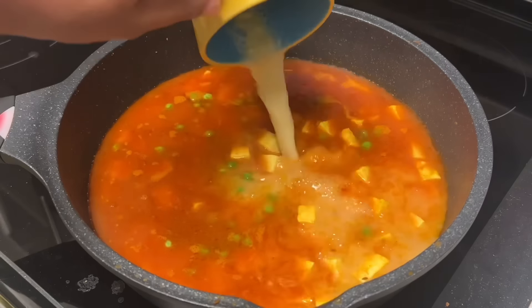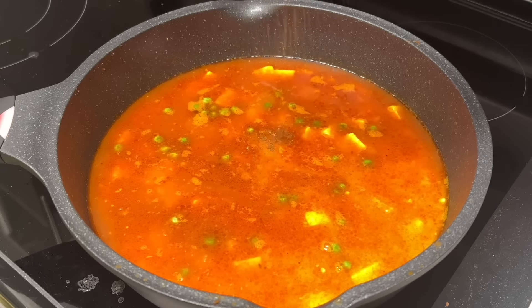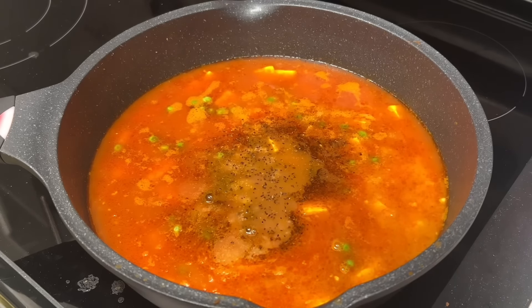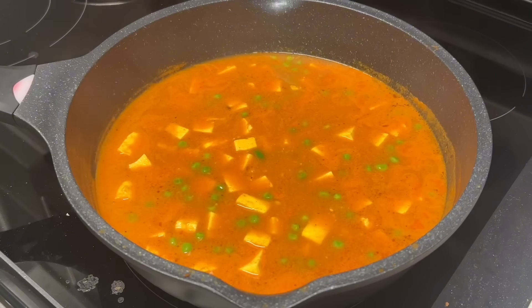The gravy is a little thin, so I took some besan, or gram flour, mixed it with water and then added it in. This method is used to thicken gravies or sauces. I also added in some black pepper and garam masala, and gave this another good stir. As you can see, it's starting to thicken now.